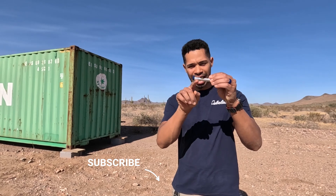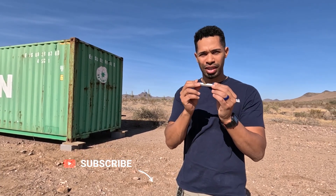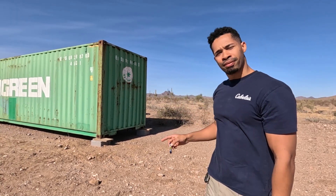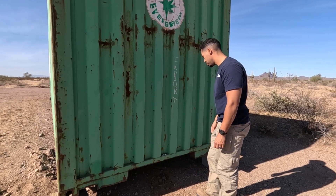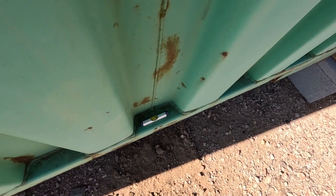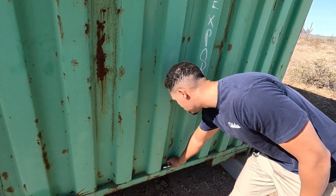We can't find our big level, but we do have a line level that we bought. It sits flat, so we can also use it that way instead of using some lines. We will use this in a line to make sure that it's level from here to the front. It's pretty close — it needs to go down on the right, but it's pretty dang close.